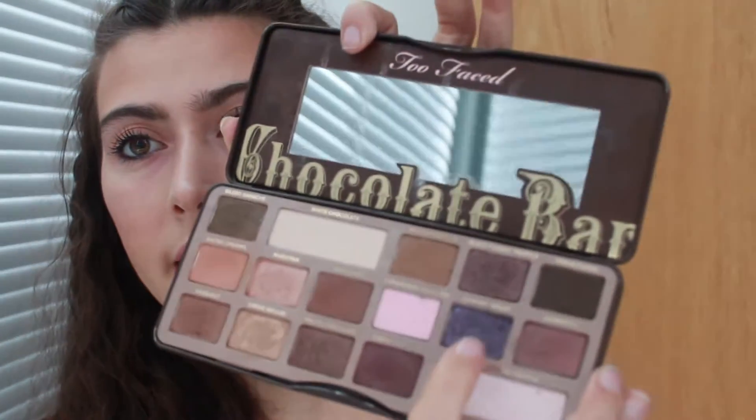Now I'm going to take the Toothpaste Chocolate Bar palette and go in with the color Candied Violet. I don't want the color to be too pigmented — I kind of want it to be a little faded.